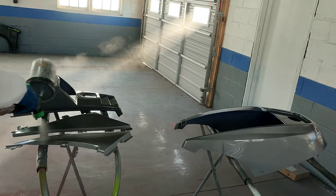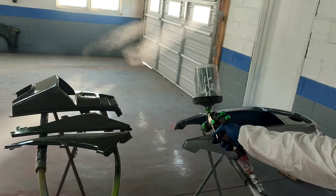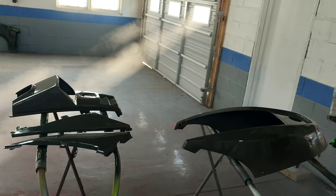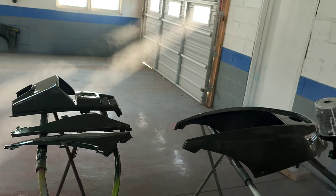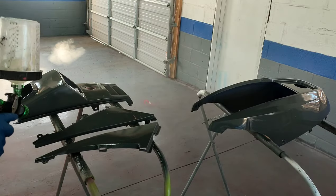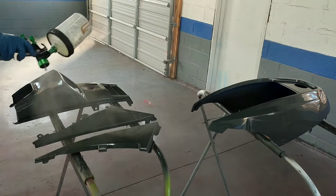Orange peel does not always come from the clear coat. Sometimes it actually comes from your primer, and it can also come from your base coat — the two layers of paint before the final finish, aka the clear coat. So keep all that in mind when you're ordering materials and shopping around. Check the weather first, at least a week prior to ordering, and make sure you're getting the right materials.